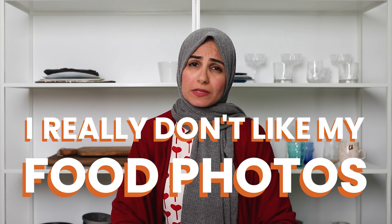I really don't like my photos. There's just something about the photo that I can't quite put my finger on, but I just don't like it. It's not good enough. I hate the way everything looks in the picture, like everything. All my photos are looking the same. At some point, every food photographer has uttered those words.